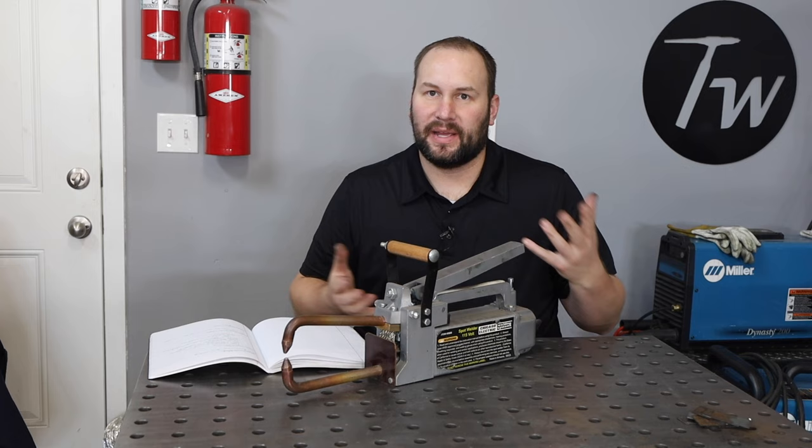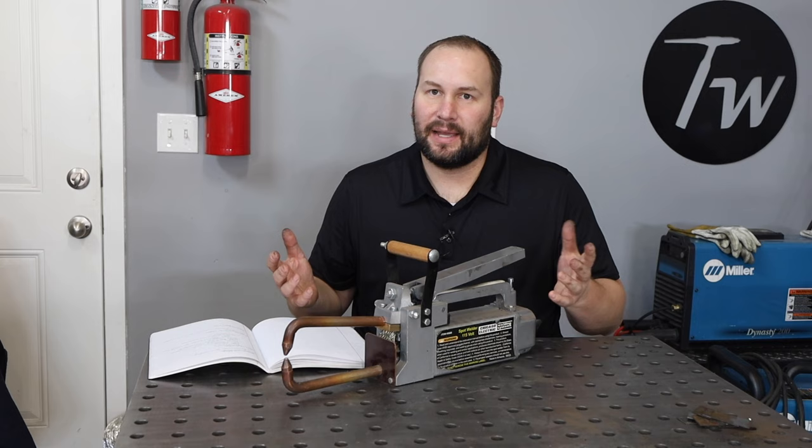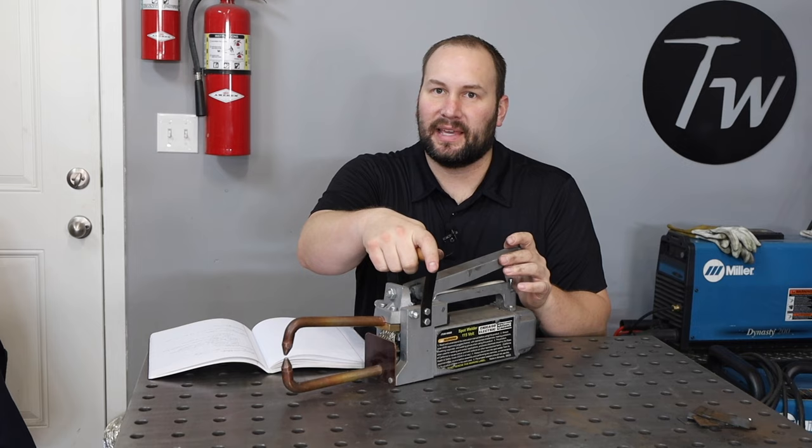When it's used in industry, oftentimes the machinery is the size and weight of an elephant and it can do some amazing things. But let's see what we can do with a simple unit like this.